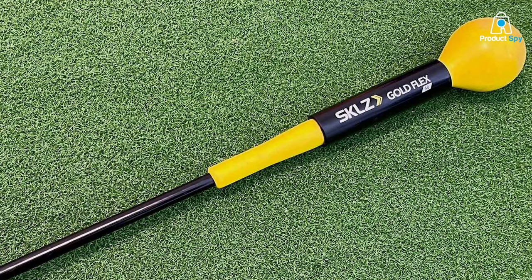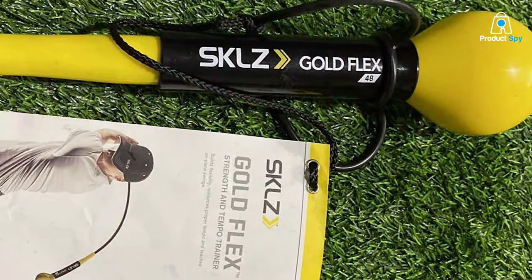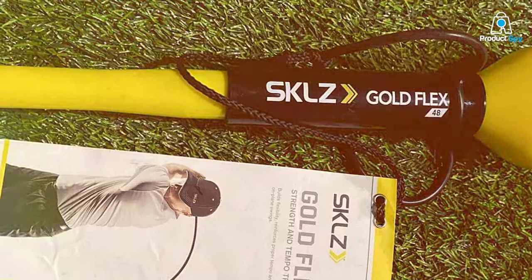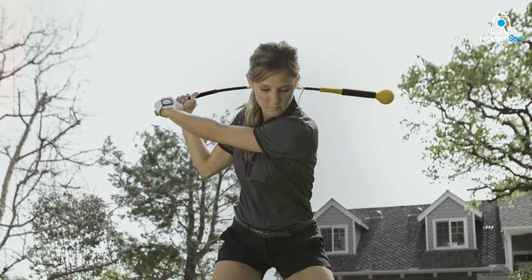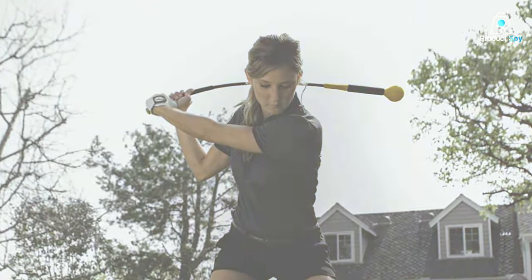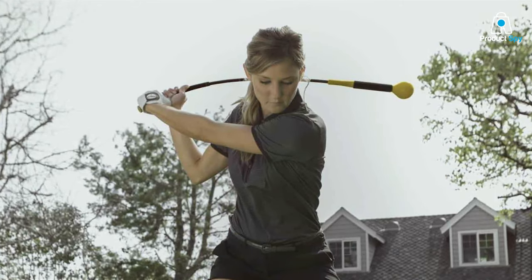Moreover, its portability means you can practice anywhere — be it at home, the office, or the range. The SKL Z Gold Flex Swing Trainer is an excellent tool for warming up before rounds, preventing injury by ensuring your muscles are well-stretched and ready for the game. Its effectiveness is evident in the way it enhances swing speed and strength, making it a favorite among both amateurs and pros.